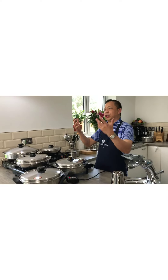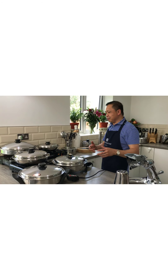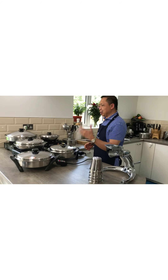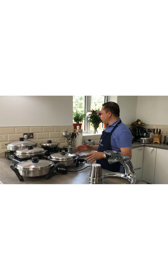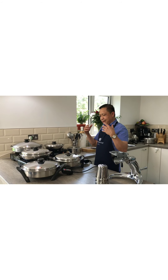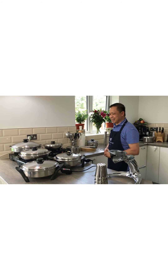We have a lot of food today, but today is more on the basics — we are going to explain how to use your product properly. Of course we have something to cook, but it's just about how we can enjoy more our Salad Master system.